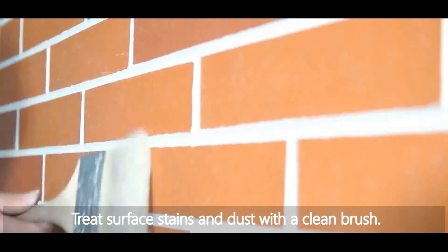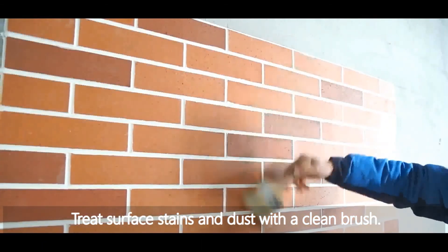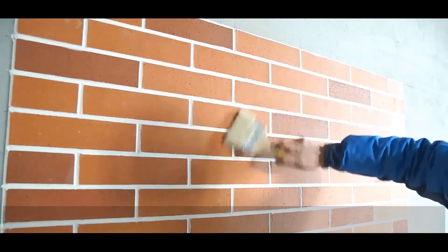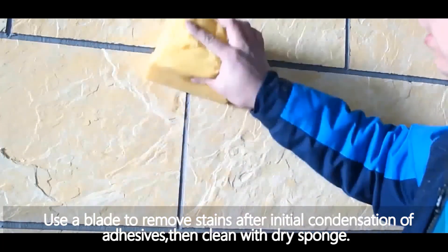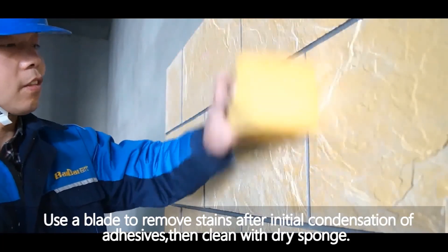Treat surface stains and dust with a clean brush. Use a blade to remove stains after initial condensation of adhesives, then clean with a dry sponge. Internal and external corners should also receive proper treatment at this stage.